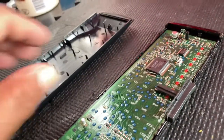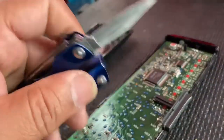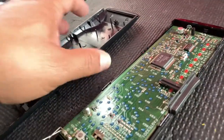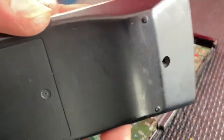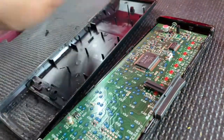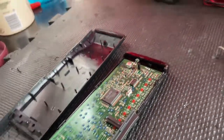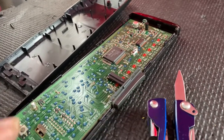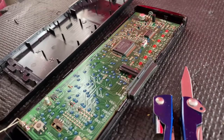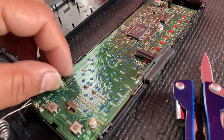I just opened it by using the other side of this knife. There was one small screw here. You can see I opened it using this knife slowly on the edges.